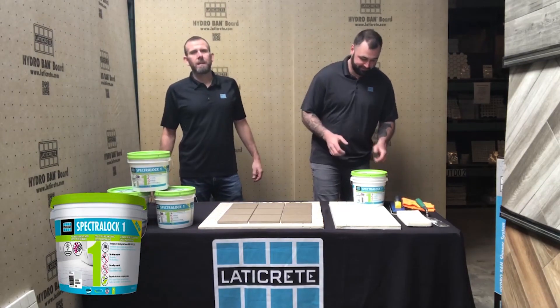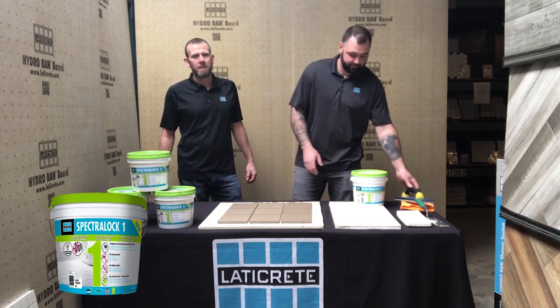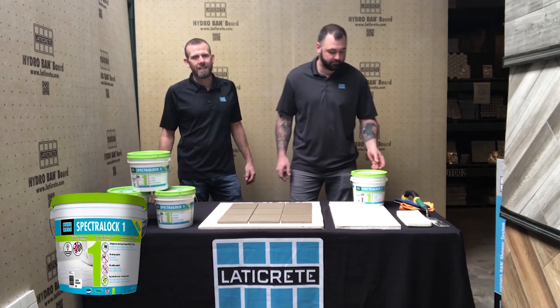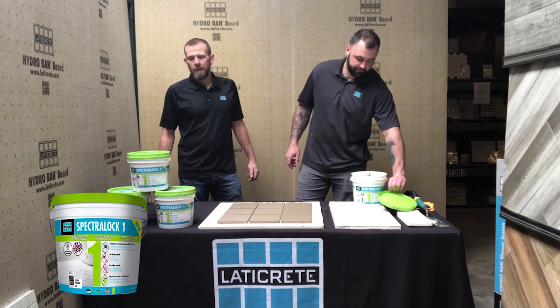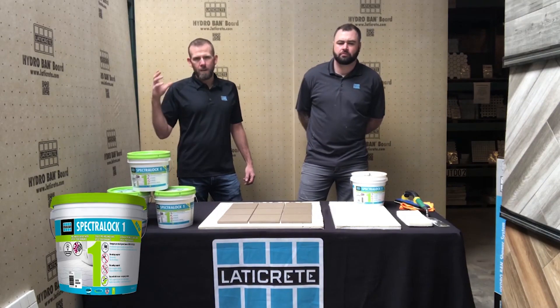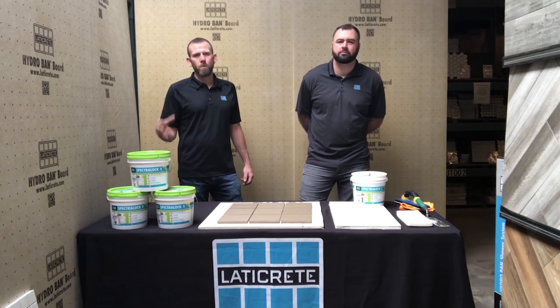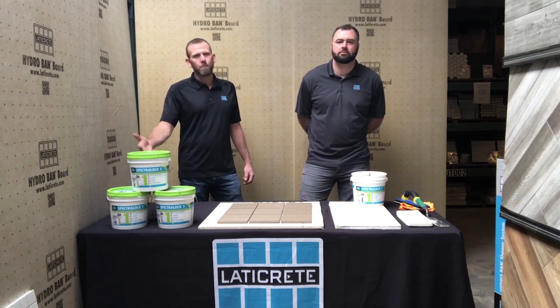Today we're going to talk about the huge product launch for Laticrete — really the biggest product launch we've had in probably 15 years since the original Spectraloc formula launched. To sum it up, we are giving you the performance of an epoxy performer similar to Spectraloc, the stalwart for a long time, in a pre-mixed version.